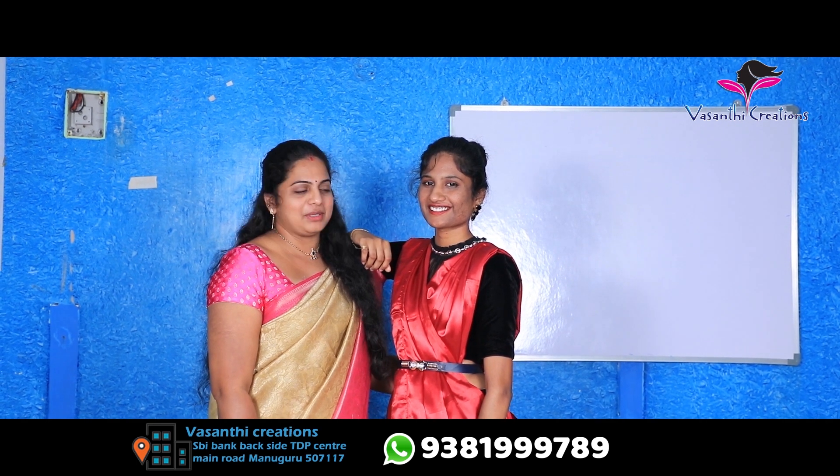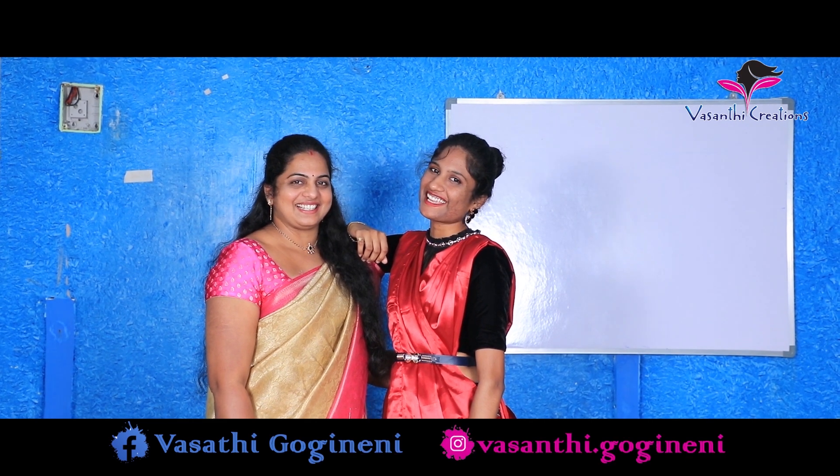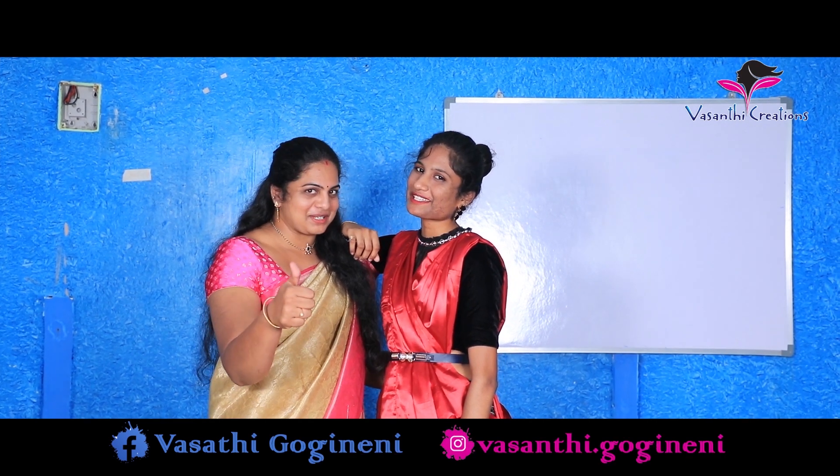Hello everyone, my friends. Finally, we will have a new model in the YouTube channel. We will see you in the next video. I'll see you next week. Like, share, subscribe!